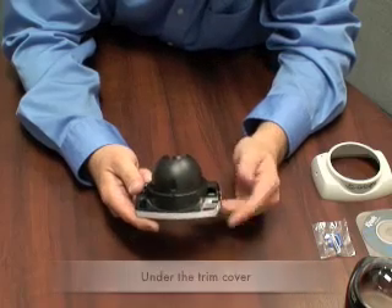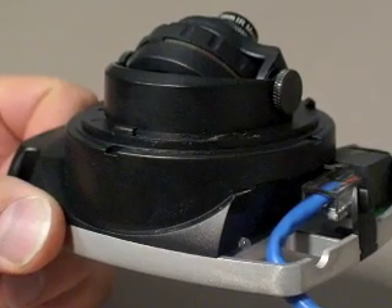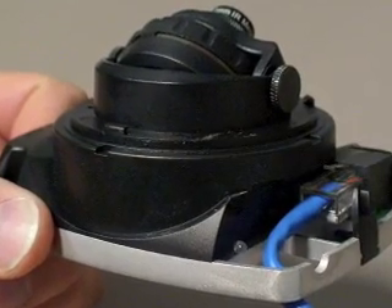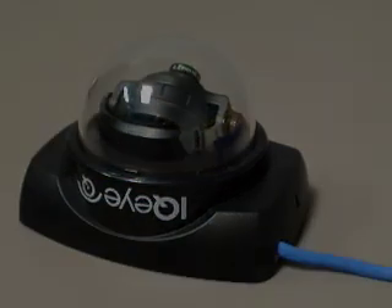After the trim cover is removed, it's important to point out the following. You have an Ethernet port here. Cable entry passes through the base plate and the notch. You can also pass it through the side if you're going to surface mount the camera.